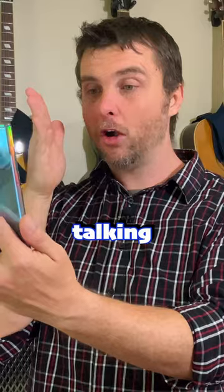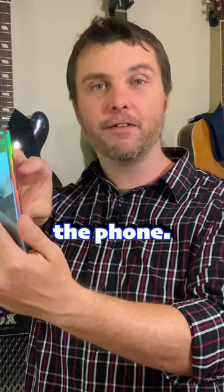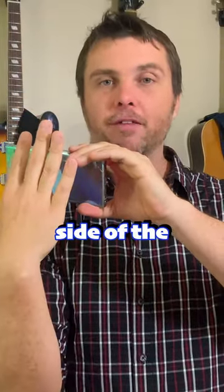Or if you're on a video call, you're talking directly at the screen, so the sound is coming to the broad side of the phone. If you're taking a video, the sound coming from the subject is also coming to the broad side of the phone.